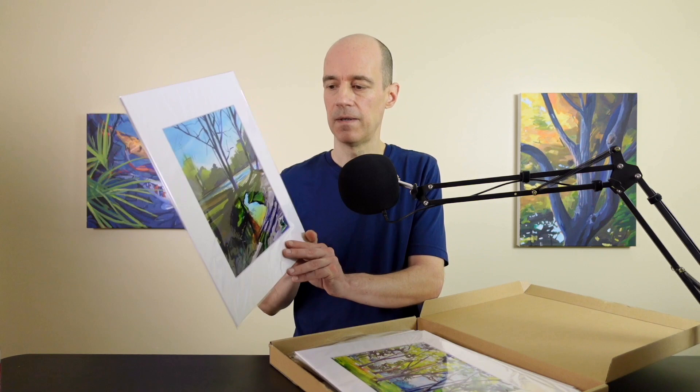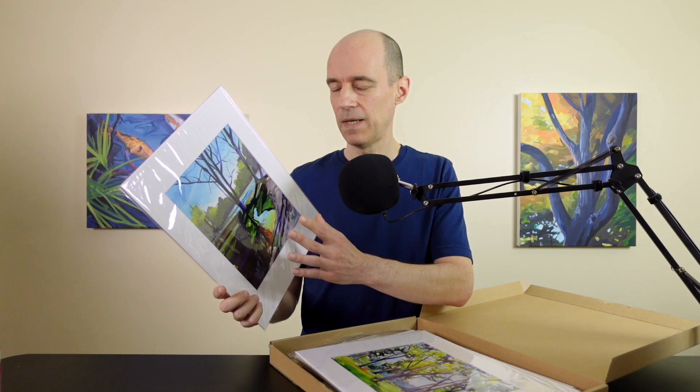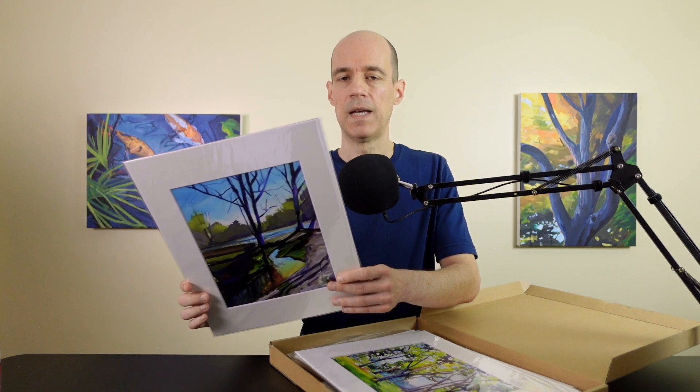So what does canvas size have to do with making prints? It makes things a whole lot easier. Here's a print I had made of an 8 by 10 painting. I ordered pre-cut matte board and bags online — all I had to do was put the print in the matte board, insert it into the bag, and have a print ready to sell. Compare that to a custom size like a 10 by 30 panoramic — you'd have to cut the matte board yourself, you probably couldn't even find a bag for it, and the labor involved might make the profit margin too low to bother.